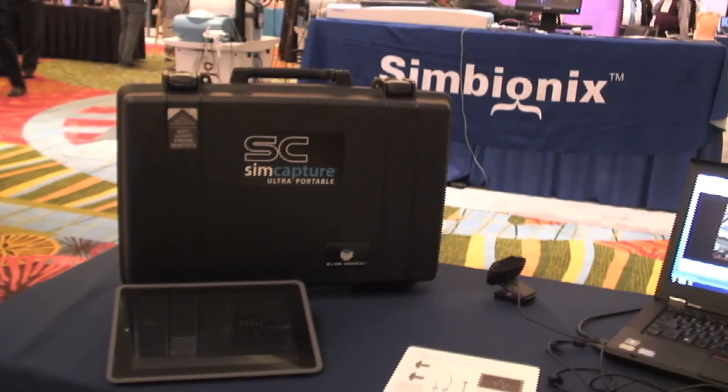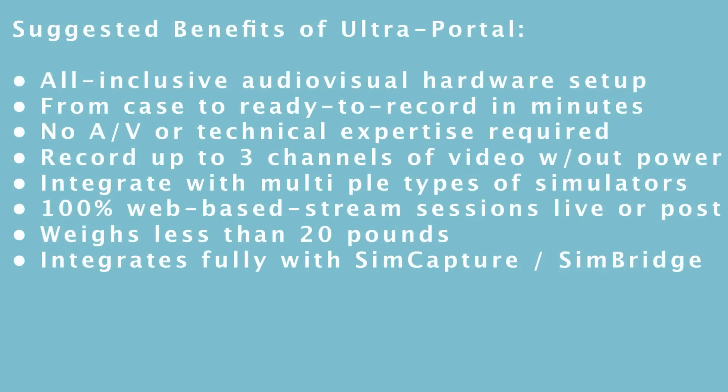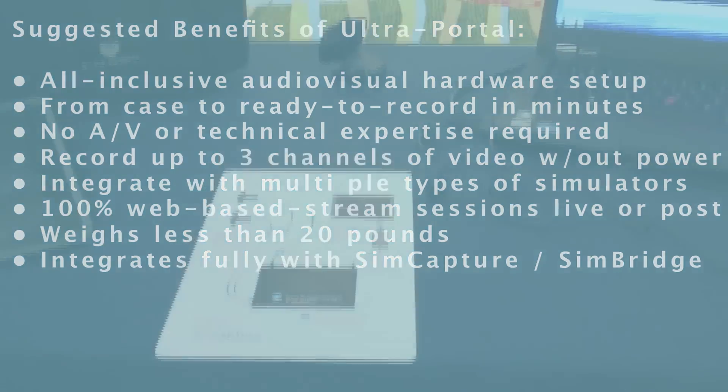This is SimCapture Ultra Portable. It's just as robust as our regular version, just now in a new flavor. The whole setup goes into this case right here, from the AV equipment to all the cabling, to setup instructions as well as the SimCapture unit here.